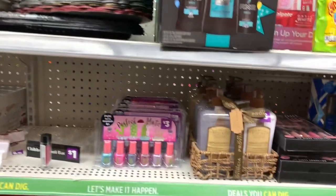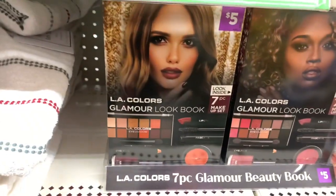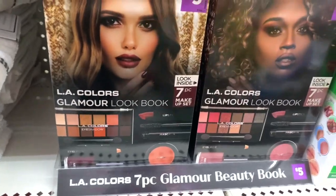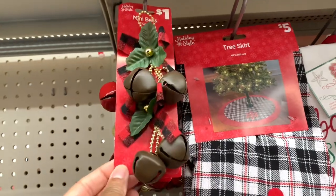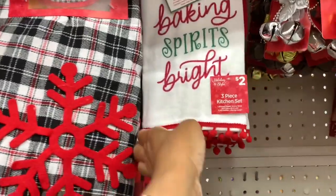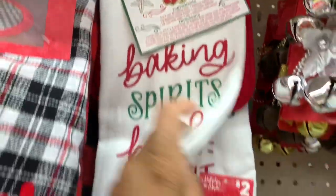They have a lot of the gift sets which I think I showed you in my last video. They have the LA Colors Glamour Look — you get a 7-piece set — and these are $5. They have these mini bells right here for $1. They have this pretty Christmas tree skirt for $4 or $5. They have this 3-piece kitchen set — you get a kitchen towel, a pot holder, and a recipe card — these are $2.